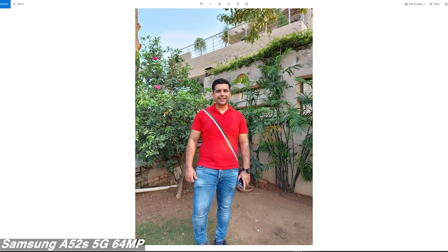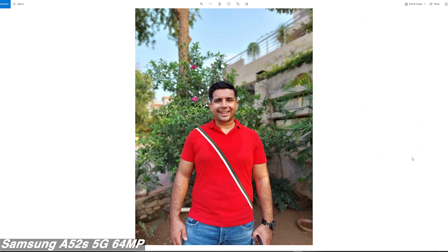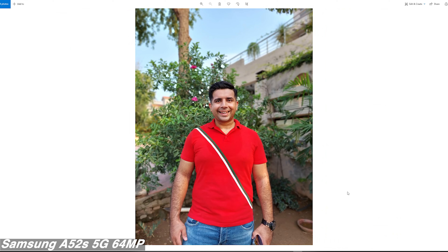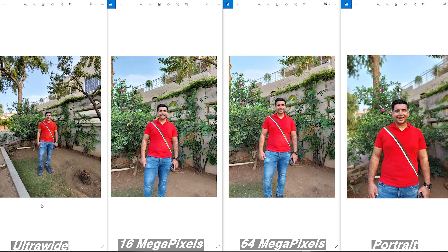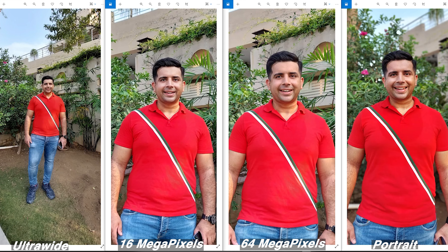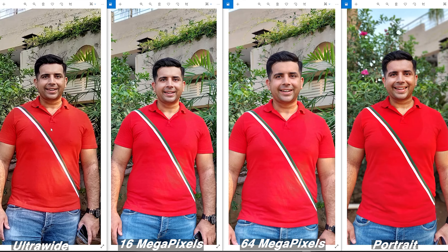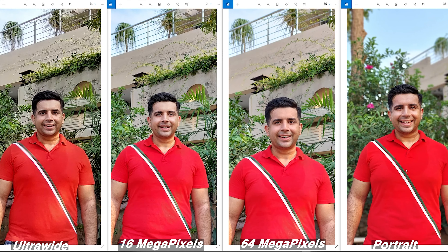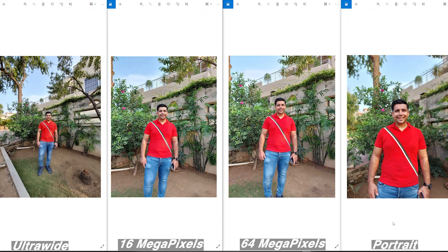In high-res mode, details reach a whole new level, though there is a slight depth effect visible in the background. This image also has slightly higher saturation. The portrait mode is self-explanatory and the phone does a pretty good job. Comparing all images side by side: the ultra-wide colors are not deep, contrast is a little low; the 64MP image has the highest detail; the normal image has everything well balanced from dynamic range to shadows, highlights, and saturation; and the portrait mode image has boosted tones.